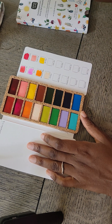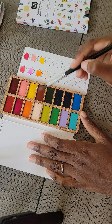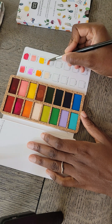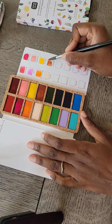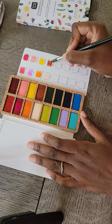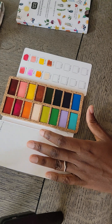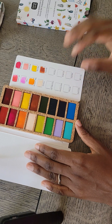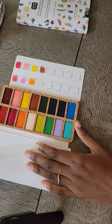The next one is cinnamon — oh, this is very nice! I like the nice pastel color; it's very light. Okay, this is Indian red — interesting, it's more like a brown. I wonder how they came up with the names for the colors, but I just love the way the colors look so far. They're so rich and easy to use.